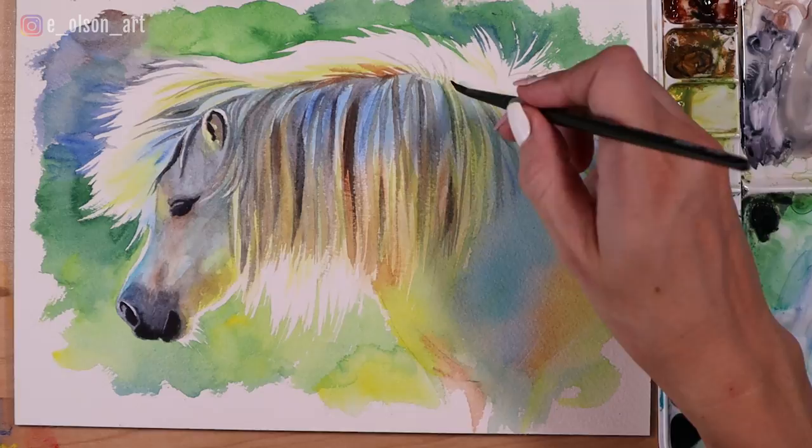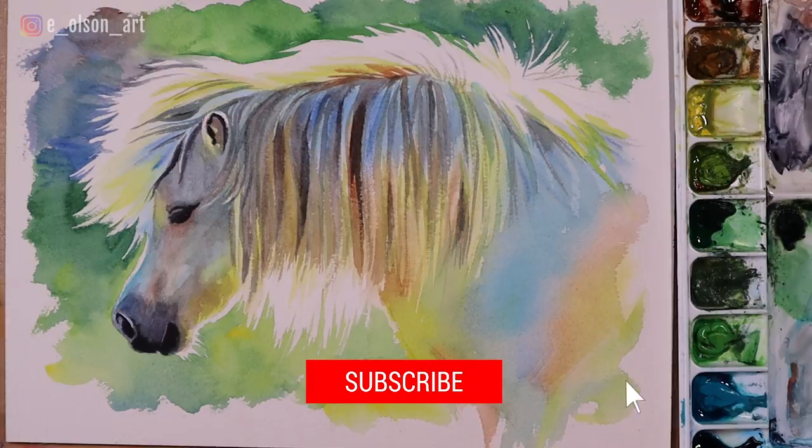If you found this video helpful, please hit that like button and subscribe if you're new here, and check out these other videos with more tips and tricks for creating realistic watercolor paintings. I'll see you there!